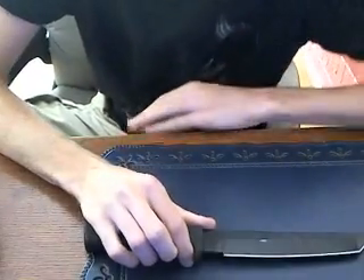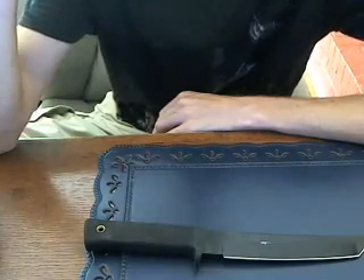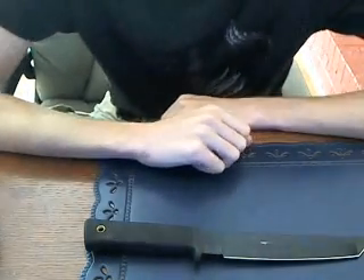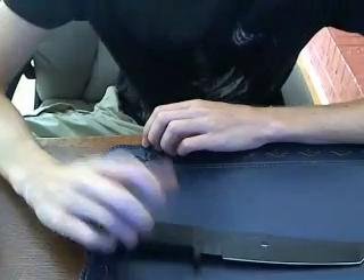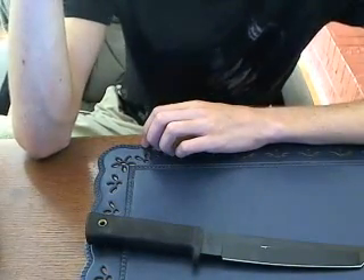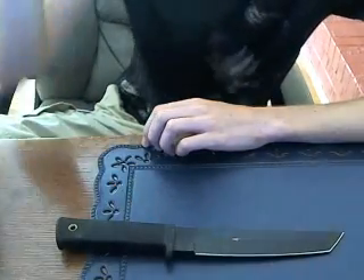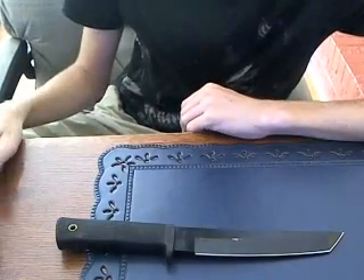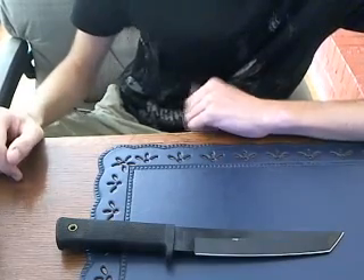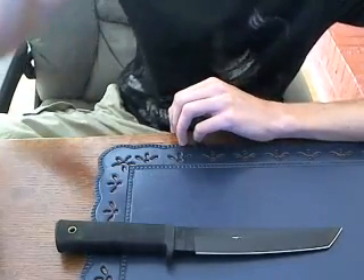Before I go — I bought it for around $60 from Cutlery Shoppe. I recommend going there; it's an online store. They have the best prices and realistic shipping prices. That's where I bought a good deal of my more expensive knives, so I recommend going there.